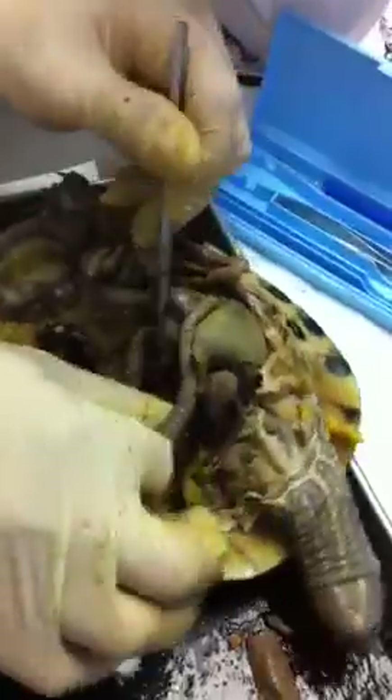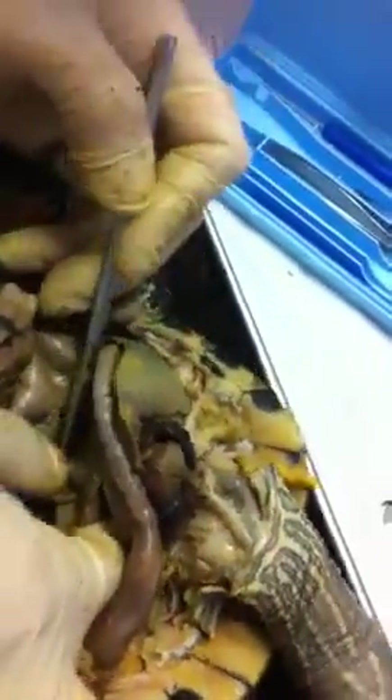That's the esophagus. You see this back here? This is a ligament. It's what allows it to pull its head.